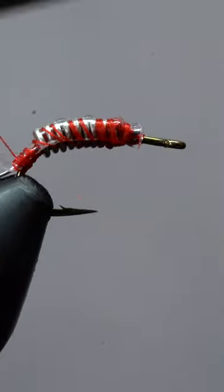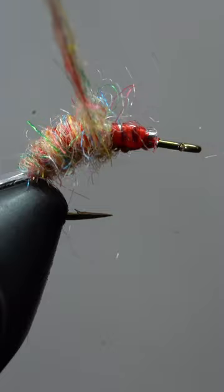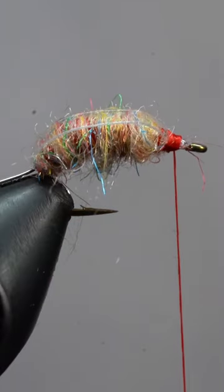Now, we'll attach some thin skin. After that, we'll create a three-inch dubbing noodle and wrap up to the head of the fly. Now, we'll fold our thin skin back over the top, secure it with a few wraps, then snip the excess free.